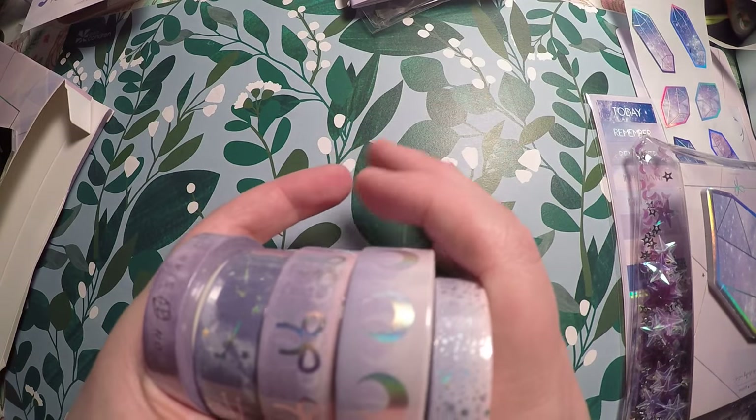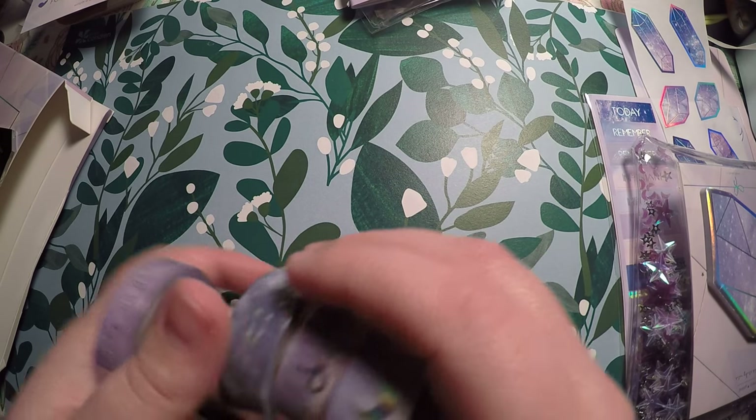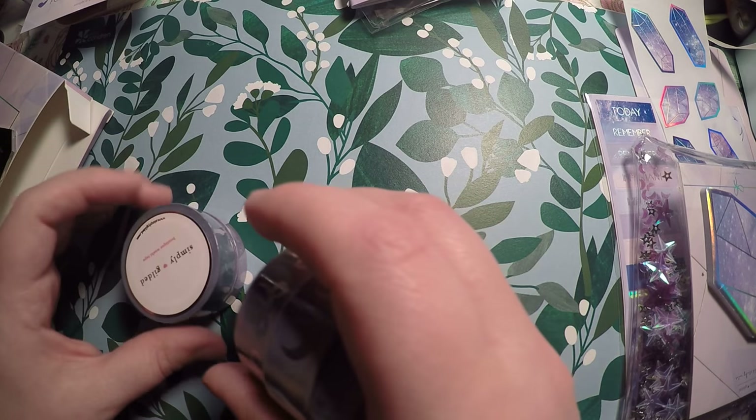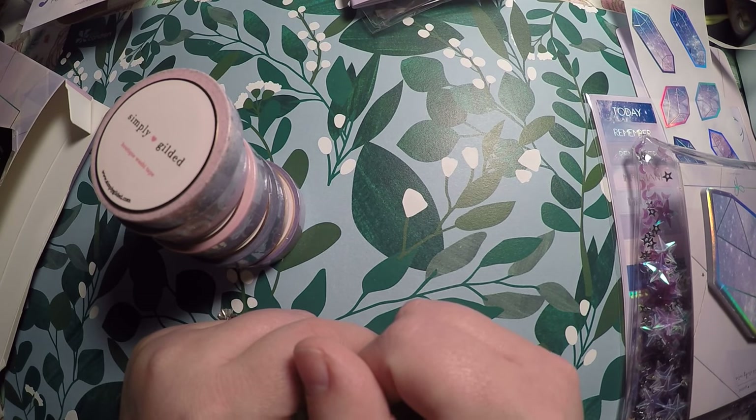Those are the washi tapes you get, so that is everything for this video — the subscription box as well as the little mini haul. Thank you so much for watching and I hope you have a great day. Bye!